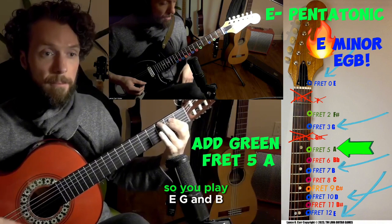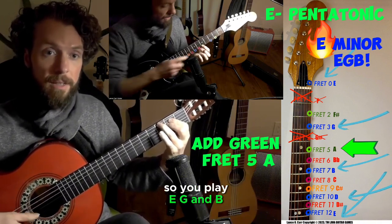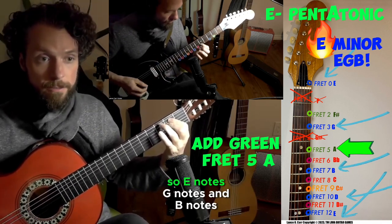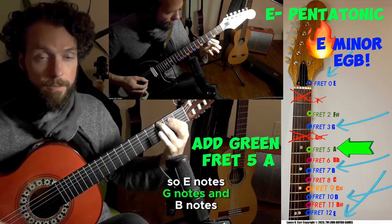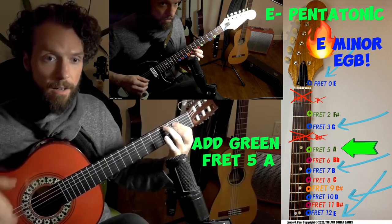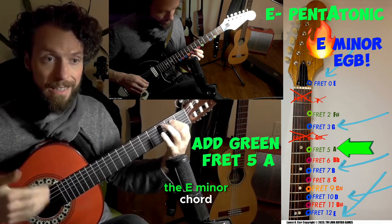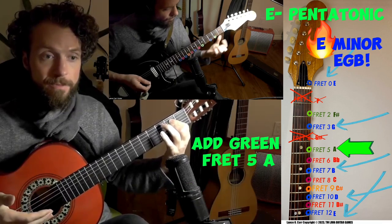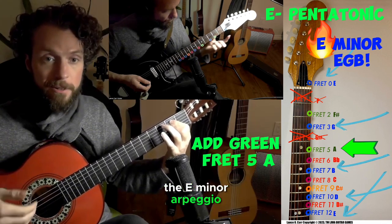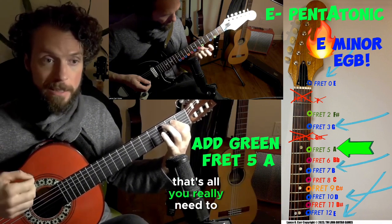So you play E, G, E notes. We're going to add in the green note — fifth fret A. So E notes, G notes, and those are going to sound great anytime you hear someone in your band playing the E minor chord. We could call that the E minor triad, the E minor arpeggio — but to me, they're just blue notes that are in the chord in E minor. That's all you really need to know.